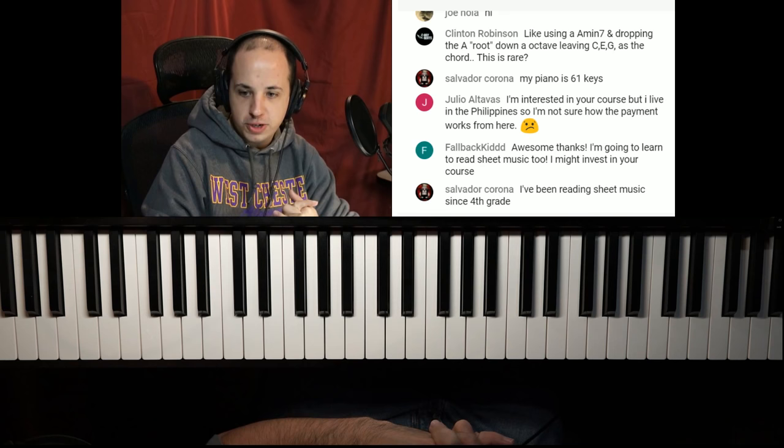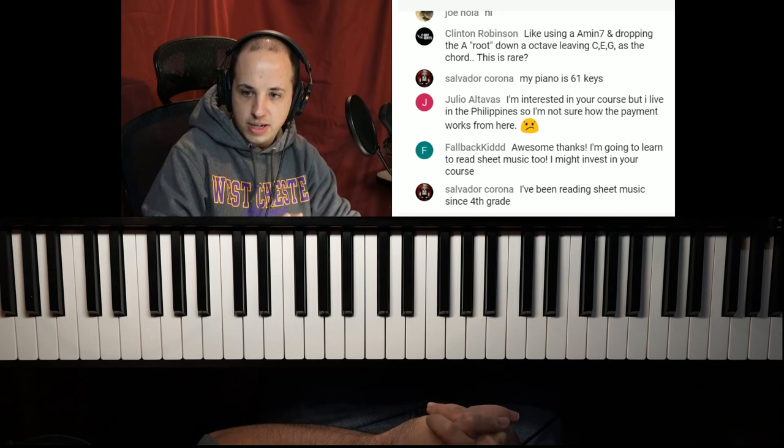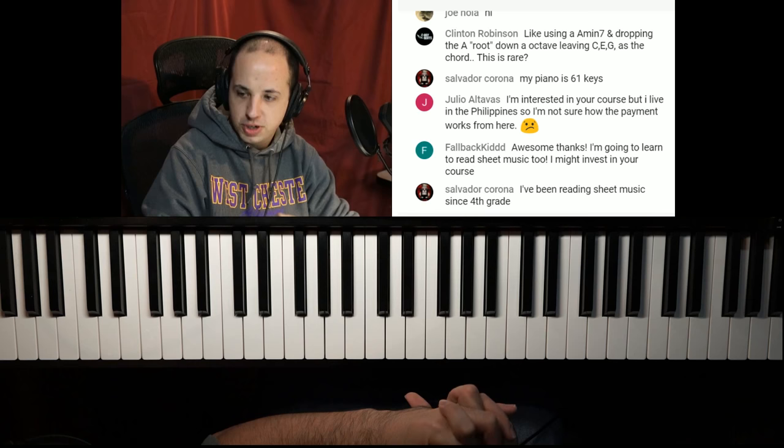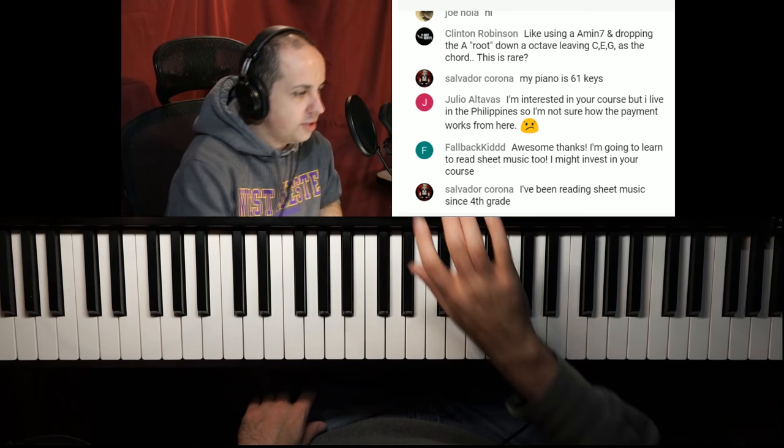Salvador says he's been reading sheet music since fourth grade — very nice. This lesson was like a bunch all in one. If you have any questions I missed or any short question I can answer, let me know — once I've done this plug I'll get to those.